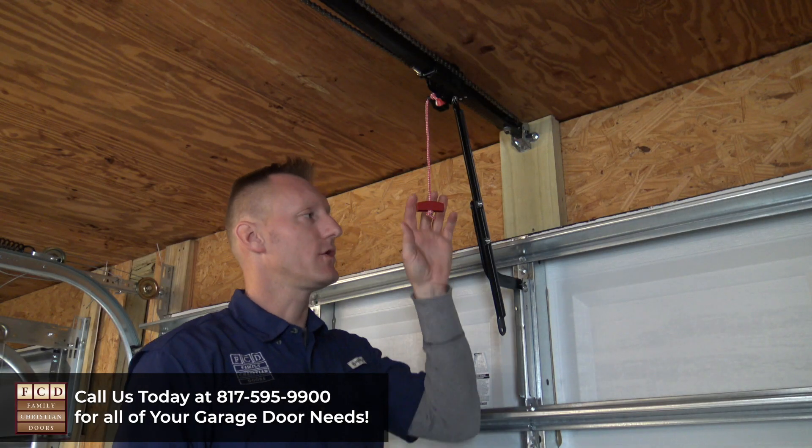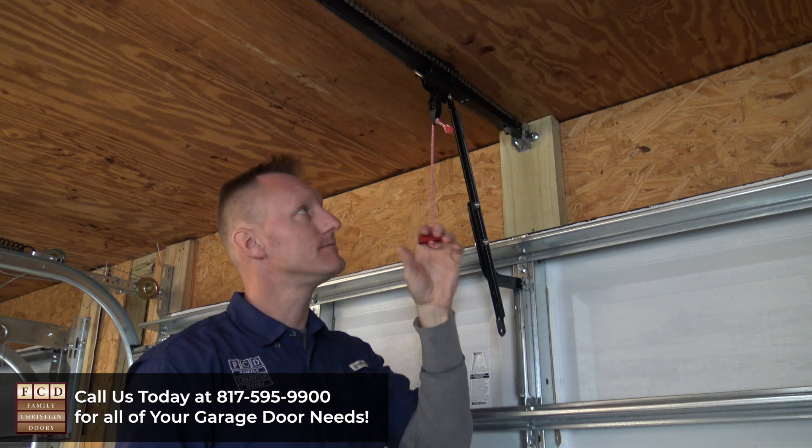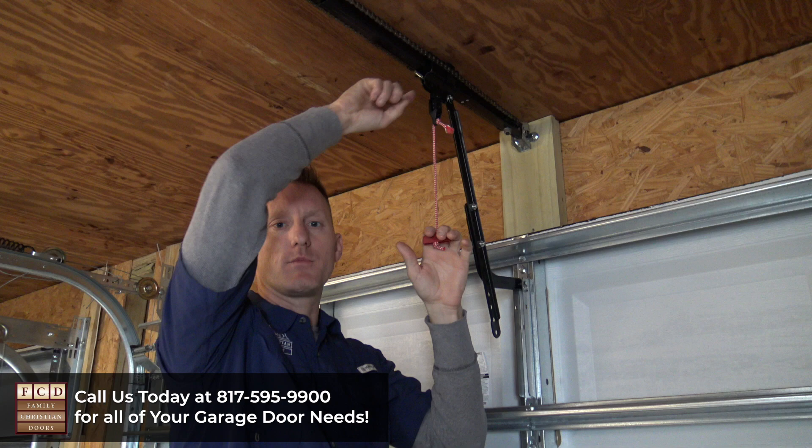Let me show you how to release your garage door from your LiftMaster or Chamberlain garage door opener so that you can run it manually by hand. What you'll need to do is locate the red pull cord, and all you're going to do is pull straight down, and that will release it from the trolley that moves up and down and pulls your door.